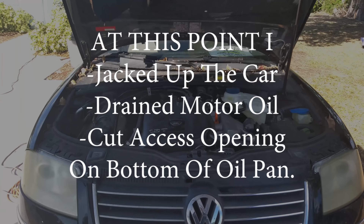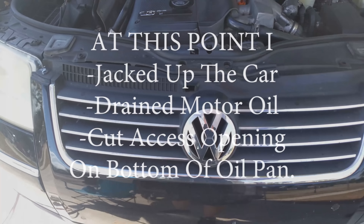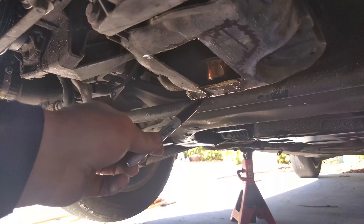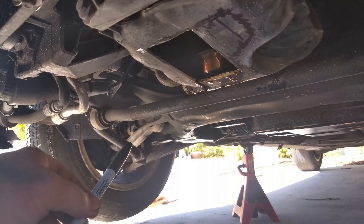I came in a little late on this video, so let me explain what I had done. I didn't drop the pan — I decided to do something a bit unorthodox. I jacked the car up, put it on a couple of stands, drained the oil, and I cut open the bottom of the oil pan to gain access to the pickup oil tube. I cut a rectangle to gain access to the oil pickup.